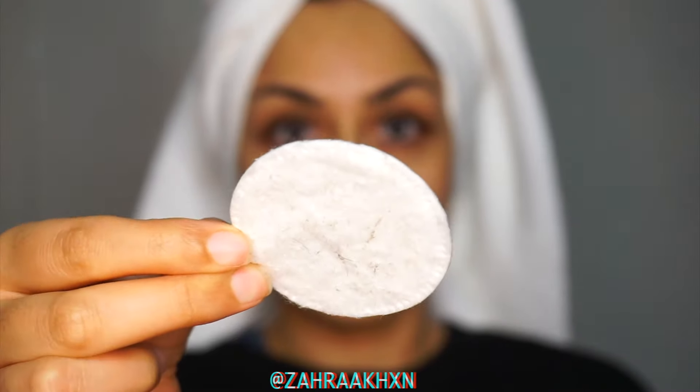As you can see, there is a lot that I managed to remove off of my face. I'm actually really impressed with how effective this tool is. It has left my skin super smooth.